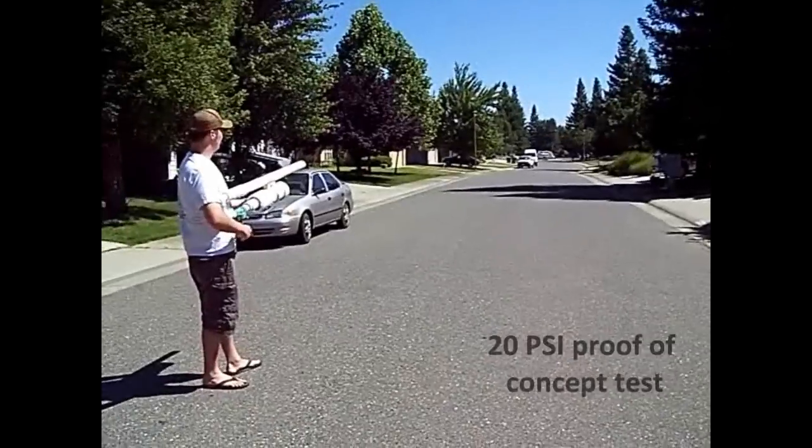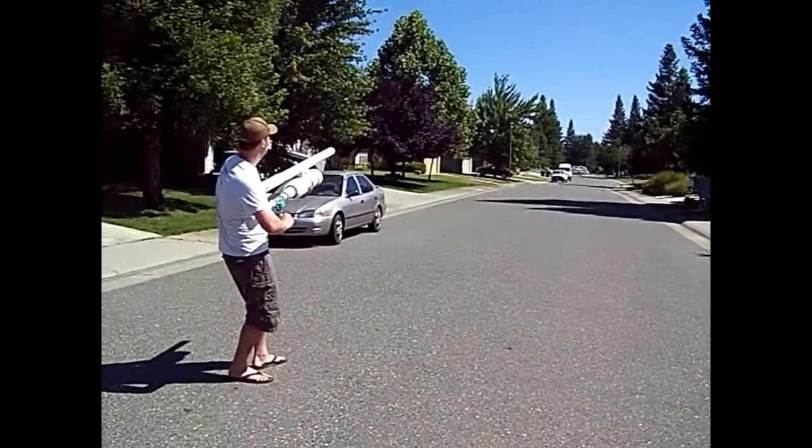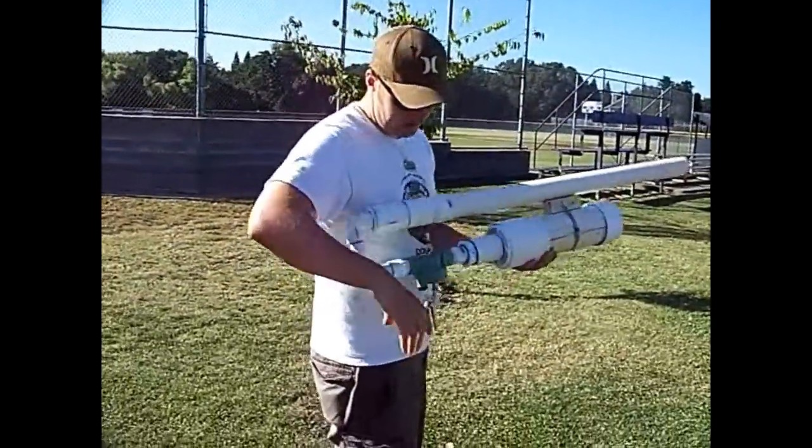I think we're ready for a test flight just to see if we have a basic idea, and then we'll ramp it up from there. Three, two, one. That shoots very straight. This is our control at 60 psi.